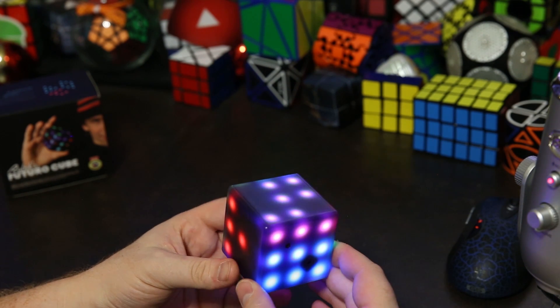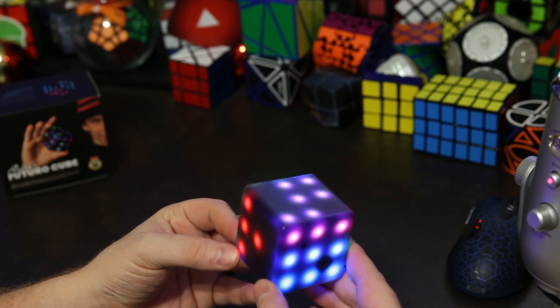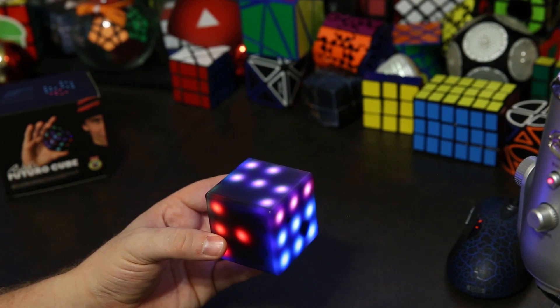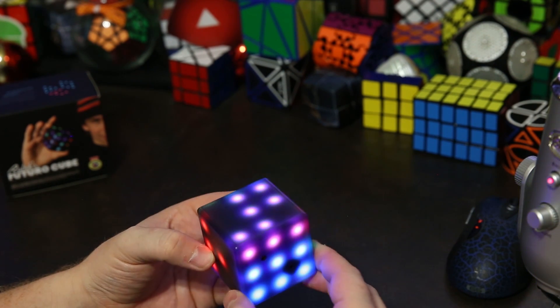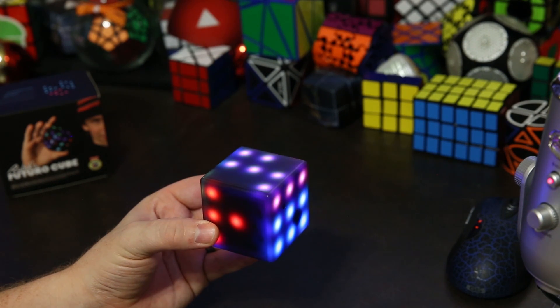They don't yet have cell phone connectivity features, and they haven't really promised it. But I know there's a really cool demo of someone playing Tetris and using the Futuro Cube as a controller. You can't do that with the old version, but hopefully in the future they release cool features based on the low energy Bluetooth.